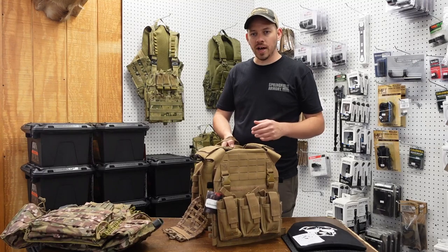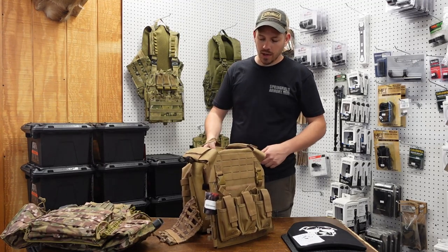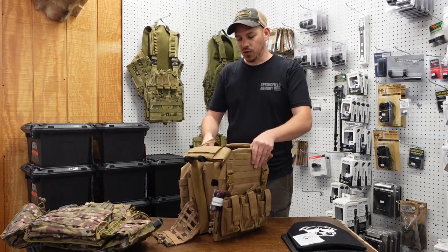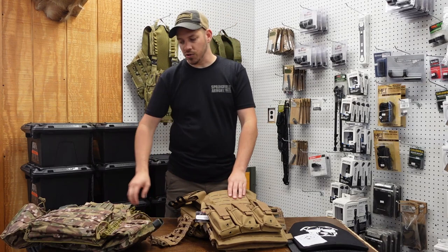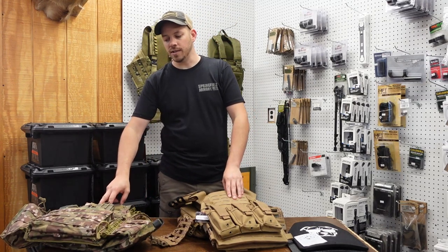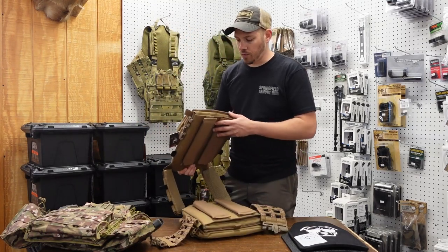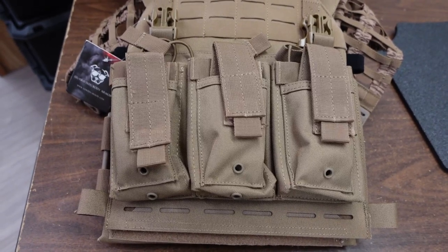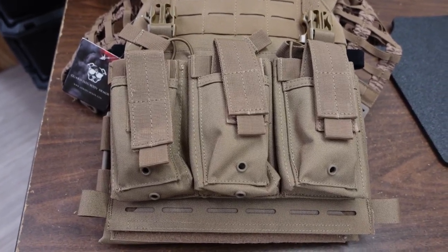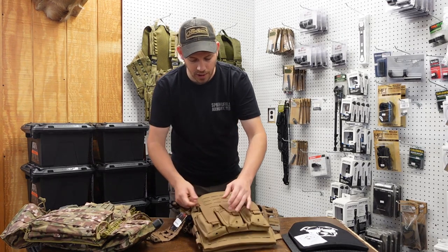We're going to go over these carriers real quick, just show you how they work and what features they come with. This first carrier is the Shepherd — it's an updated version. My personal carrier is the Shepherd, but they changed a bunch of things with it. The first thing you have is your front panels here with a compartment that has tension straps, so when you put your mags in, you don't have to worry about them falling out.